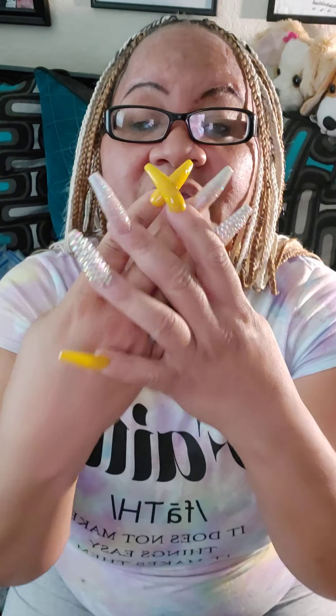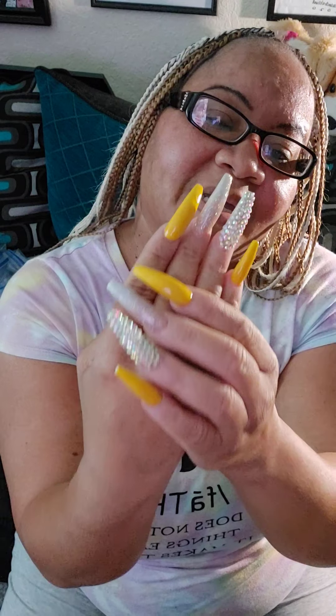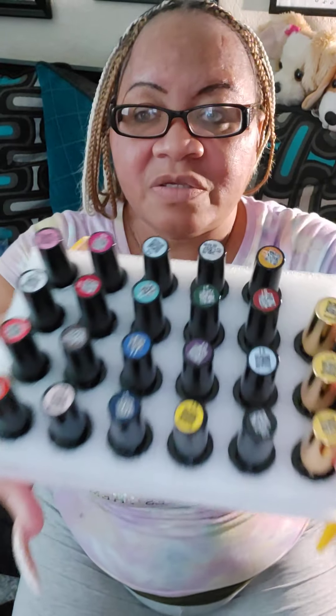Excuse me. So these are my nails — look at them, pretty, pretty, pretty! And my thumbs too, pretty! But that is my nails for the month of April. Even though I'm a little early — tomorrow is April Fool's, so this is when people call and do pranks. But these are the colors that they have.